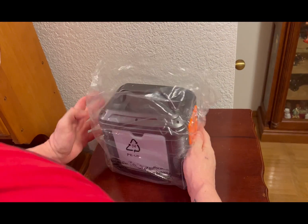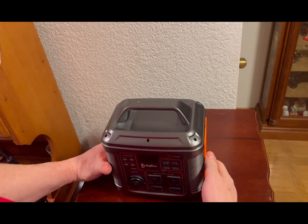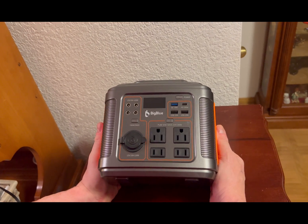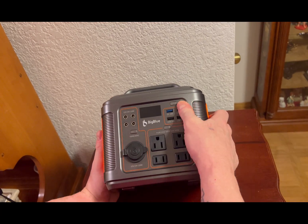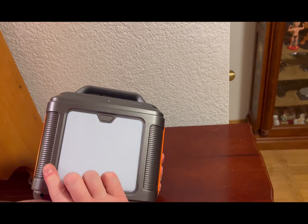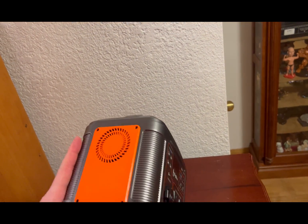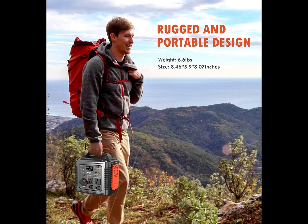On one side there is an LED light, which is cool. The front panel has the AC inputs and the DC inputs. On the side there's a fan, and that LED is a massive light — cranks out a lot of power and becomes pretty handy if you're outside. It's very rugged but portable — it weighs 6.6 pounds, and the size is about eight and a half by eight inches wide.